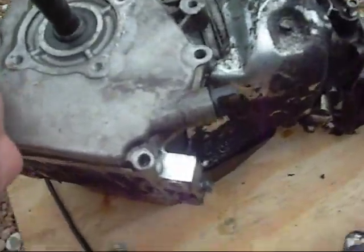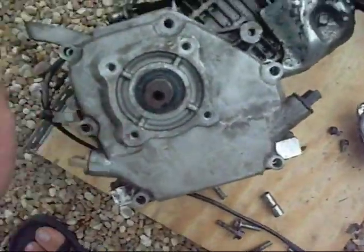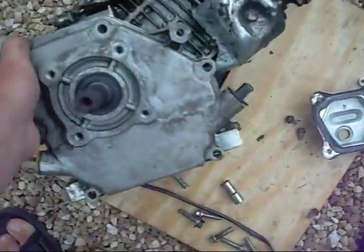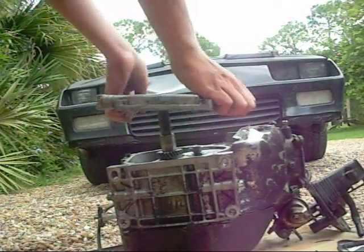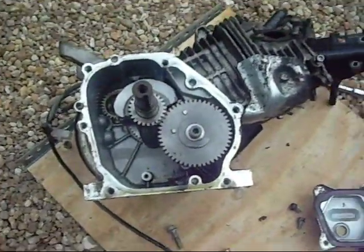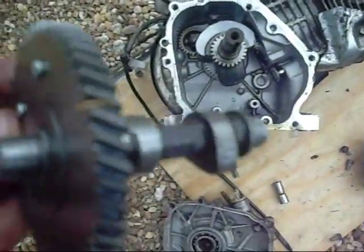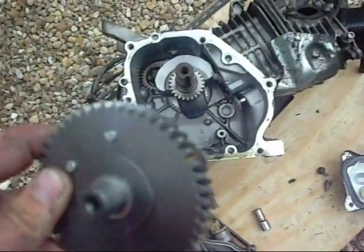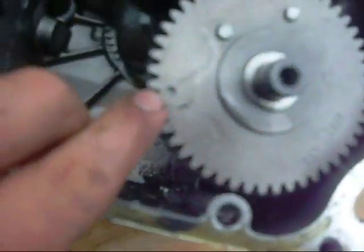We got all those bolts undone, so I'm going to go ahead and lift off this crankcase cover. So here we have the inside of the GX200 engine. This thing here is the timing gear — see, it's got little cams on it. And that goes in there next to the crankshaft, which spins around. They've got little marks — right there on the timing gear there's a little dot, and right there on the crank there's a little dot, and they have to line up.